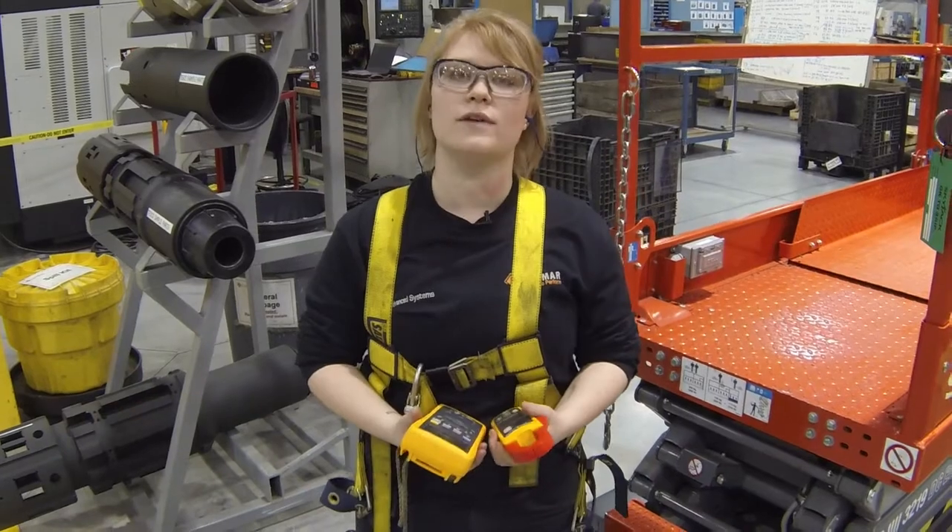Hi, my name is Lisa Weiner. I'm an electrical apprentice with Linamar and today I am going to be testing an overhead crane.